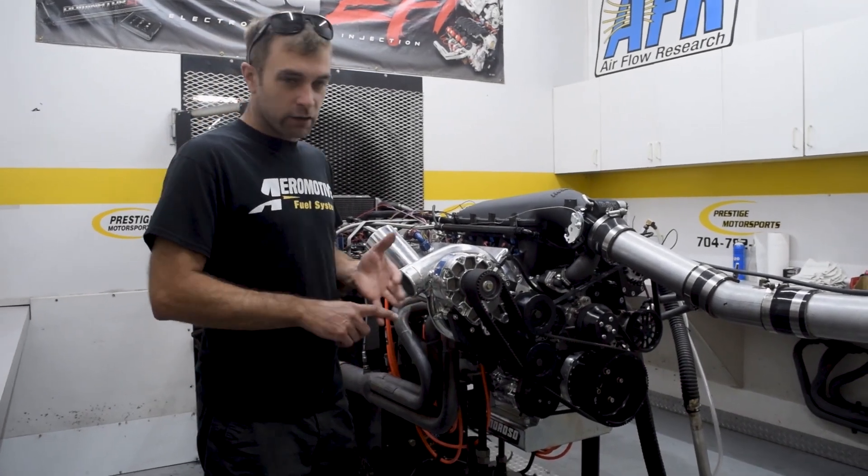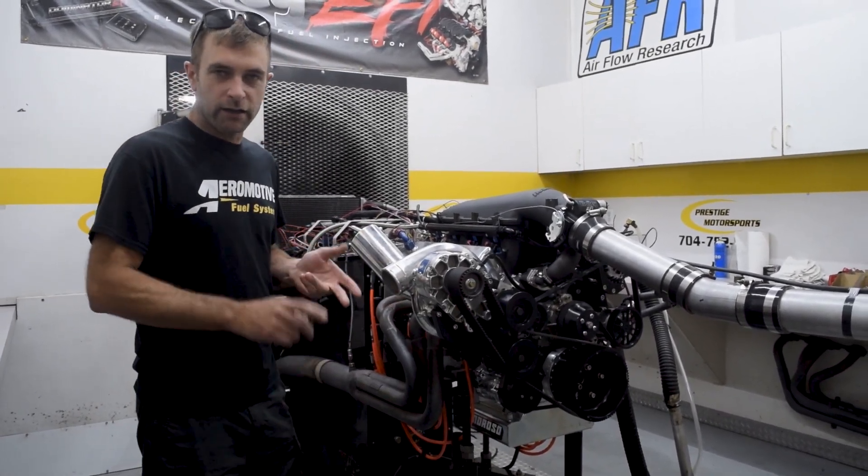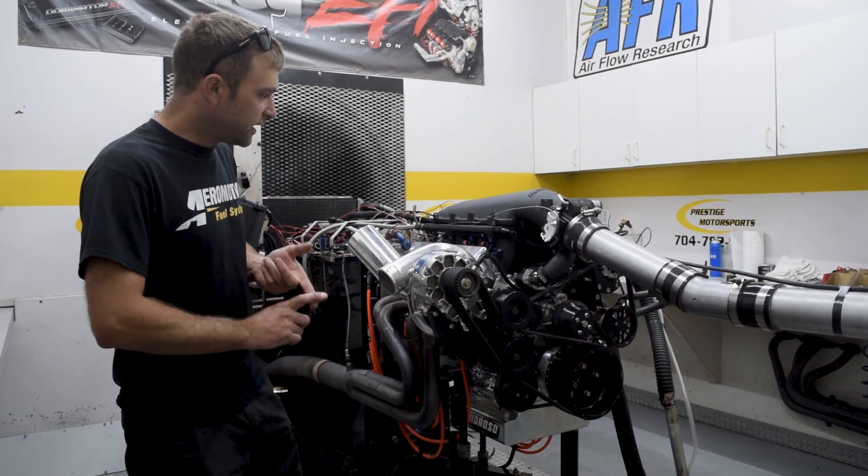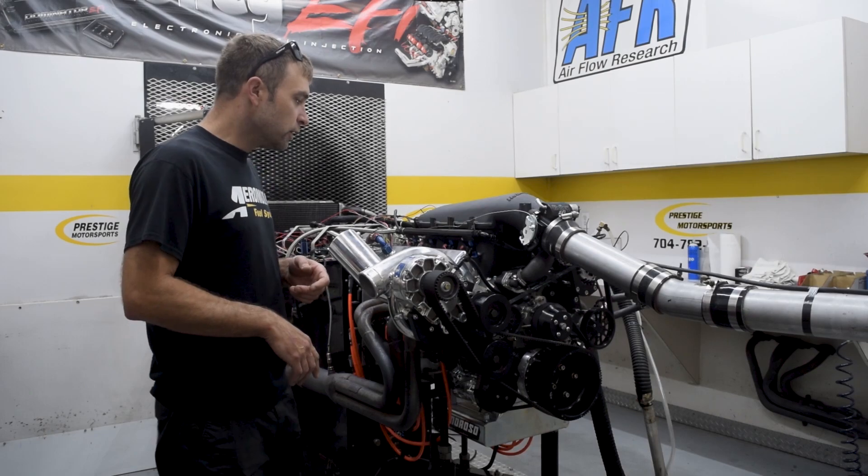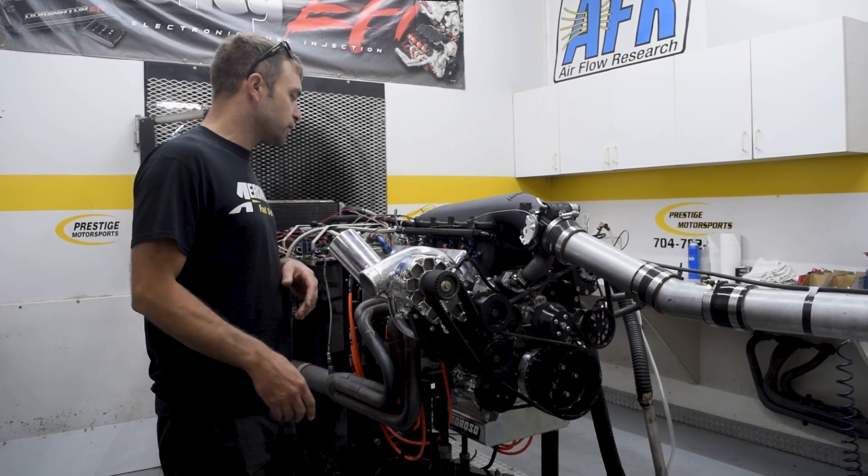Basically, this is a dart block, 4340 crank, H-beam rods, DSS pistons — FX3s — heavy wall pin, gas ported. So good foundation, good internals.